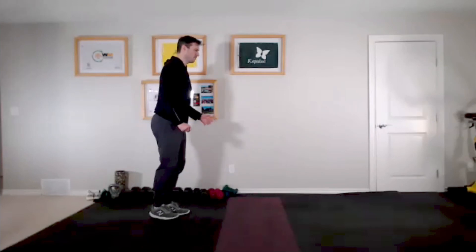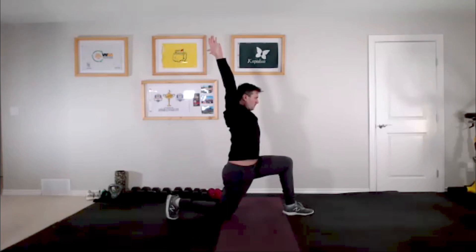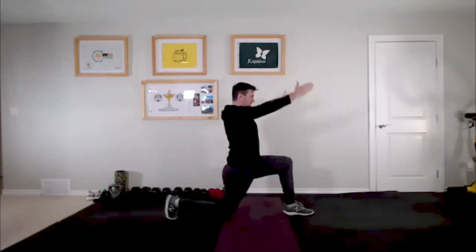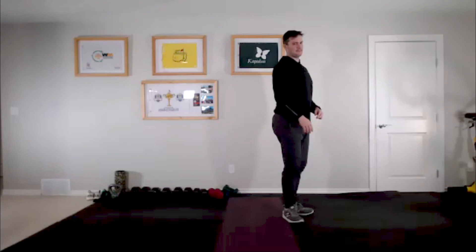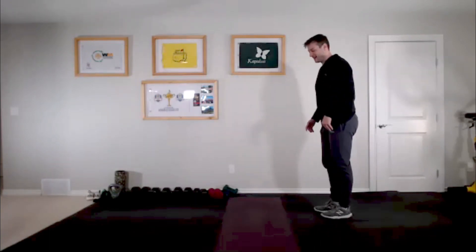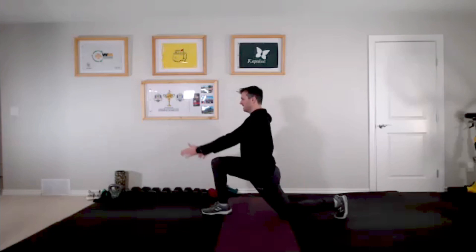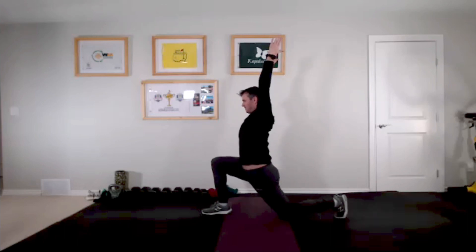We have a few more lunge variations today. Same thing — big step, arms up, pushing back. Nice and tall with the chest. Then we go to the right side: big step with the right foot, arms up. Push those hips forward — especially that left hip, since the left leg is back. Square those hips up, then come down and step forward.